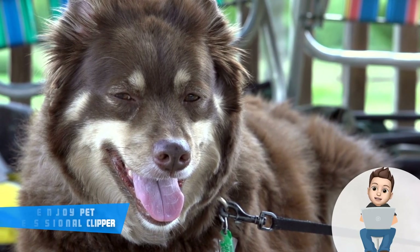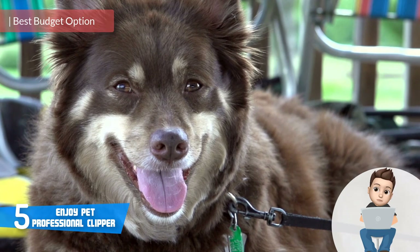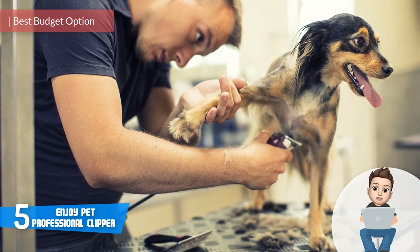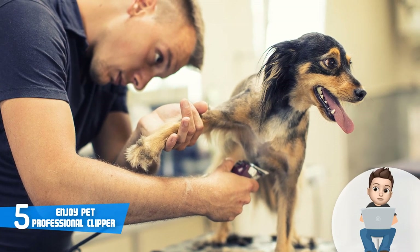At number 5 we have the Enjoy Pet Professional Clipper. The Enjoy Pet clipper is a budget multi-purpose clipper that will let you shave your dog and cat within a very short period of time without spending hundreds of dollars. Let's find out what else this clipper offers.